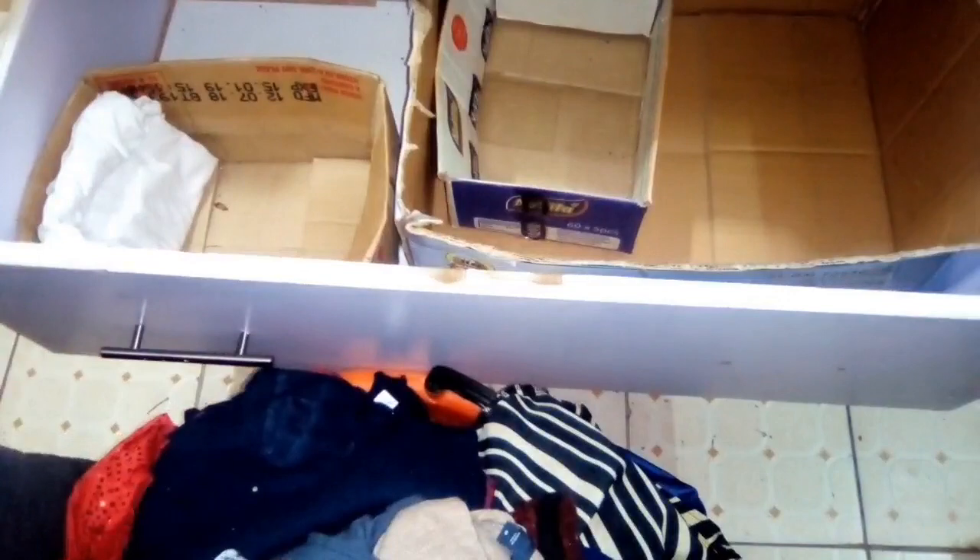As for the bottom drawer, I have all my buttons, dresses, trousers, and jeans. Apart from organizing, I'm also going to be decluttering, and I like putting away clothes that I've not worn for a long time.